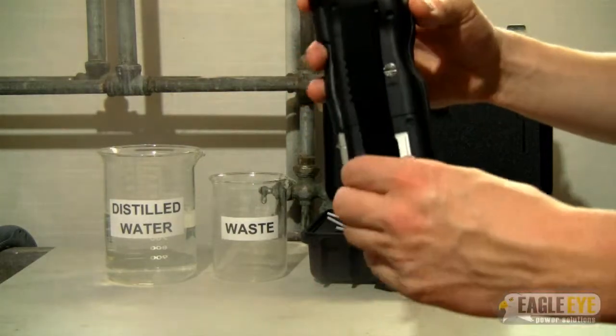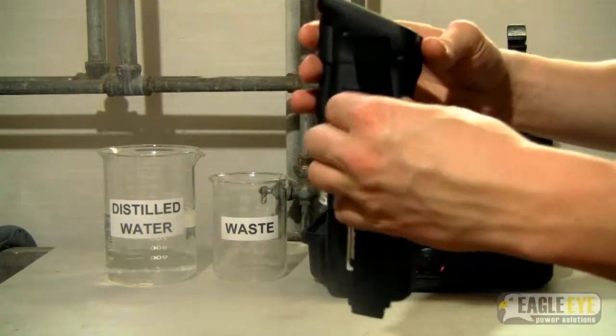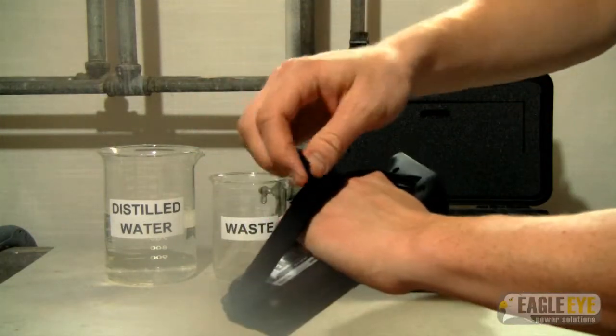Before using the unit, be sure that the hand strap is fastened properly around your hand. To do this, slide your hand under the strap and grip the unit, then tighten the strap.